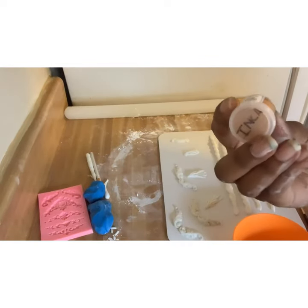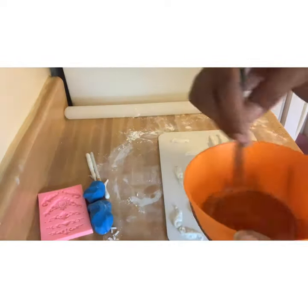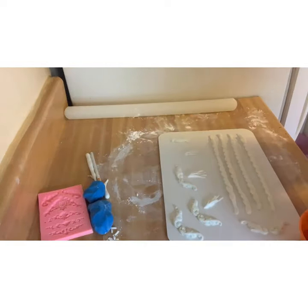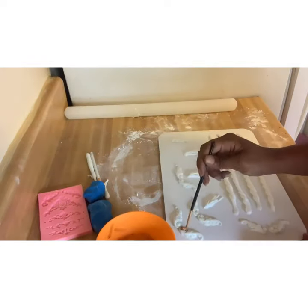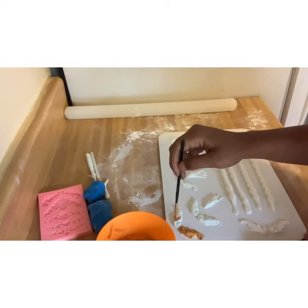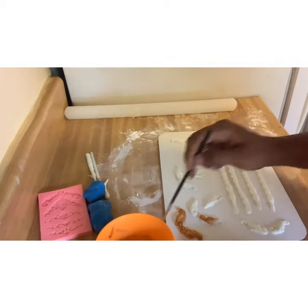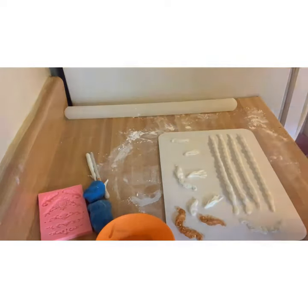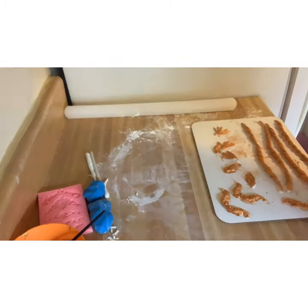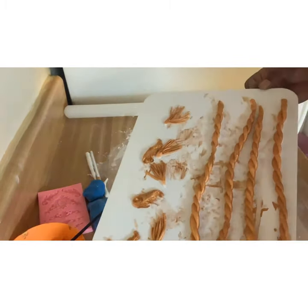After that, I used Inca Gold Luster Dust just to paint the decorations off of the cake. I've tried to paint it while it's on the cake before, but I just don't like when my paintbrush slips and I get gold paint on the cake. So I try to paint it off the cake. I did sit down because that took a long time. Then I had everything painted and ready to go on the cake.